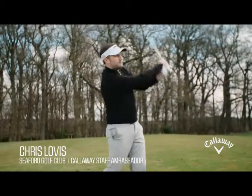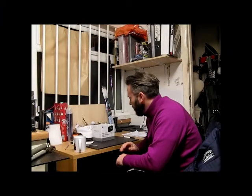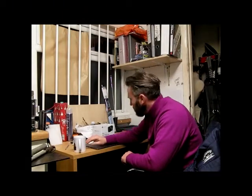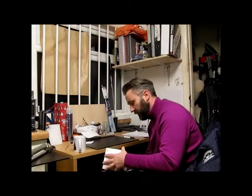Golf on Sky Sports, sponsored by the new ChromeSoft from Callaway. Evening guys, we're getting towards the end of the day. I thought I'd squeeze a little bit extra into today and give you a bit of an insight into the Motorcaddy Pro 3000 rangefinder.